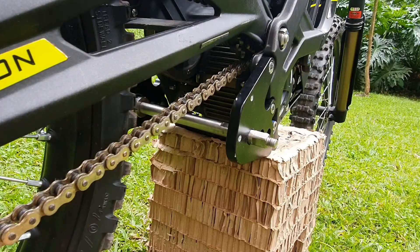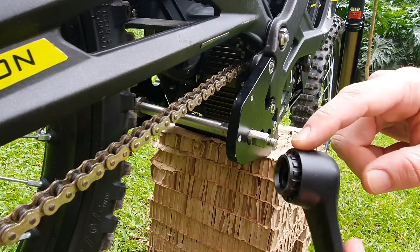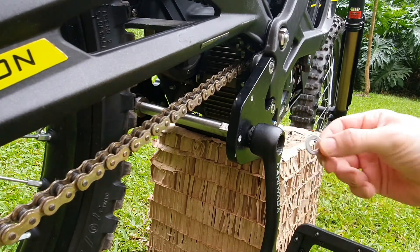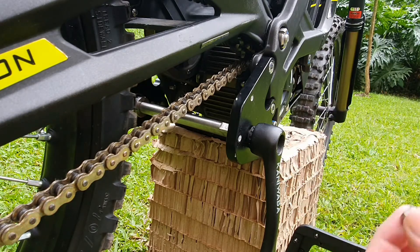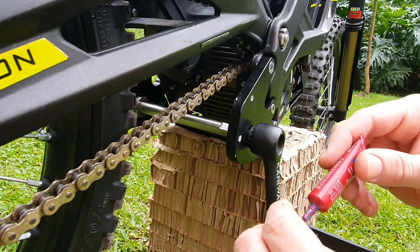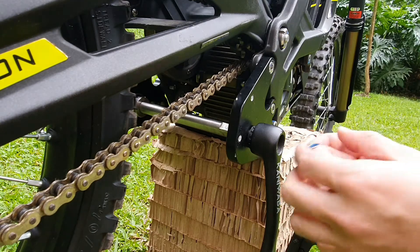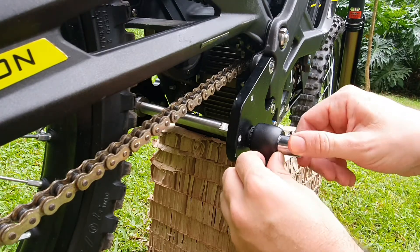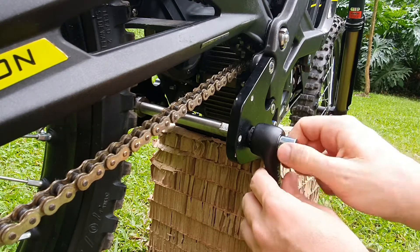Now we're going to install the right-hand side. Remember to get the crank that has grooves on it. Put it on the spindle, then get the flat washer, then get the nut, and put on some 242 medium-strength blue Loctite. Put some on — not too much — then use the socket to put the nut in manually until it stops.